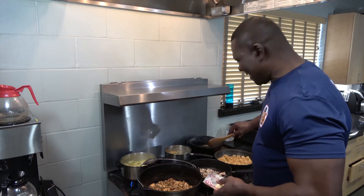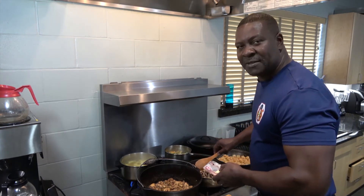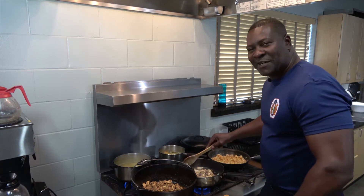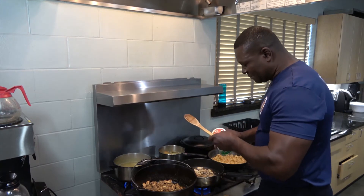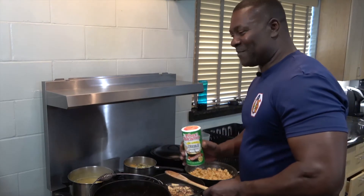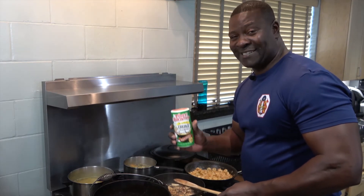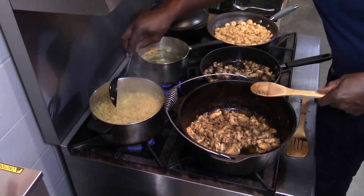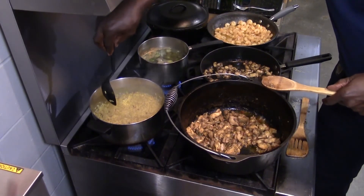I'm getting ready to sauté my mushrooms. I'm going to put a little butter, a little olive oil, and just a tad bit of Tony Chachere's. I got my mushrooms sautéed and I'm going to add a little bit of Tony's to it. I don't own any stock in Tony's, but I love the flavor and I love the way it makes my food taste. The nice thing about using this rice recipe is that when the liquid is gone, you're pretty much done. I normally put a lid over the pot and cut the heat off.